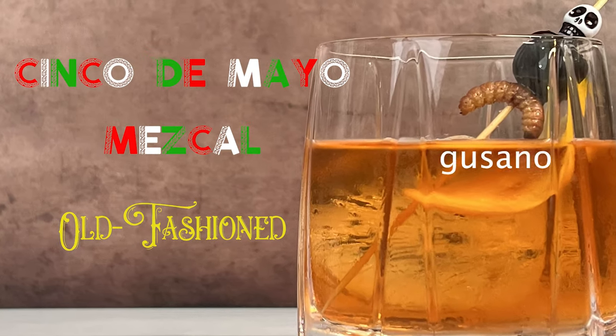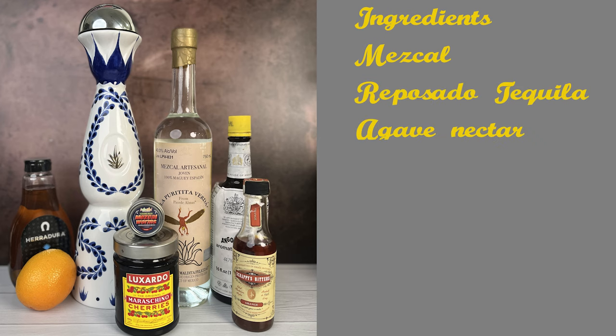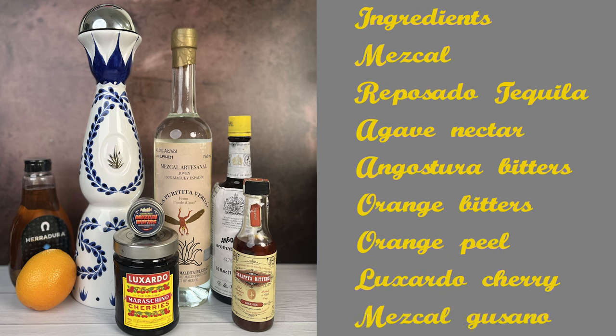So let's make the Cinco de Mayo Mezcal Old Fashioned cocktail, and of course it will have the Gusano. Ingredients: Mezcal, Reposado Tequila, Agave Nectar, Angostura Bitters, Orange Bitters, Orange Peel, Luxardo Cherry, and Mezcal Gusano.